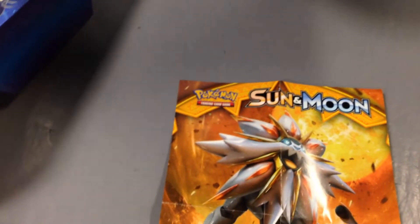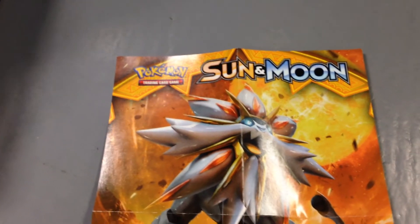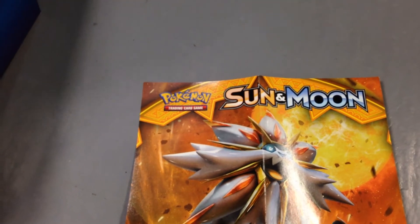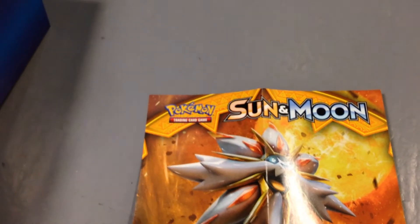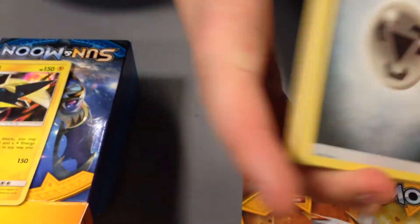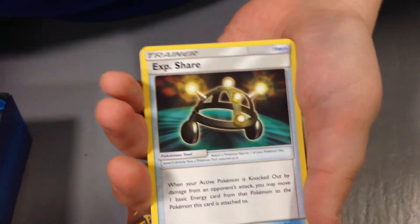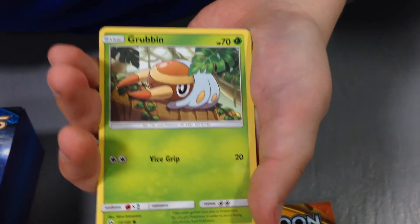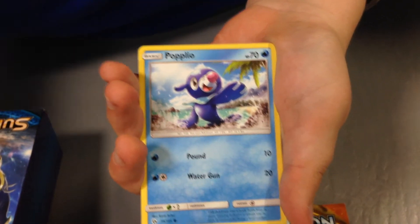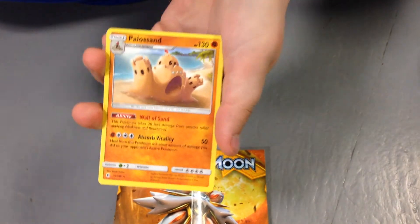And the last pack of this little opening is a Lunala. Let's open this. Sorry guys, this is kind of a not-great place to be recording. Okay, two to the side, three from the back. We have a steel-type energy, a Lillie, a Spinda, an XP Share, a Zubat, a Grubbin, a Growlithe, a Popplio — pretty cool — a Wingull, a holo Skarmory, and an Alolan Sandslash.